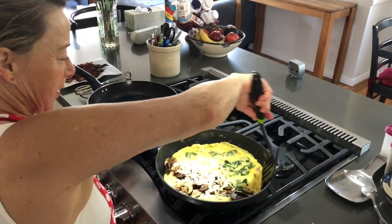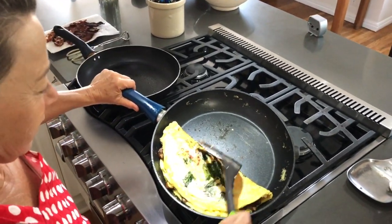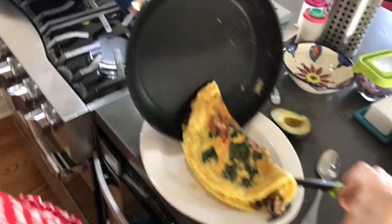Now the omelette's ready to turn into the shape you all know — the omelette part. And then I slide it gently out to the plate.